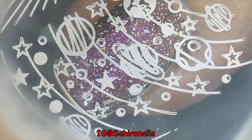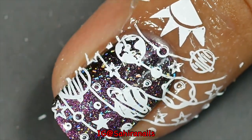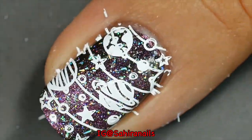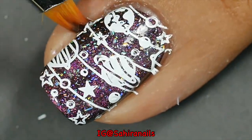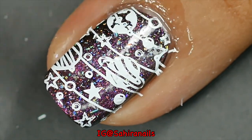After I stamp that planet on my nails, I'm gonna remove the liquid barrier, and then I'm gonna take a cleanup brush and some acetone and do a little cleanup.